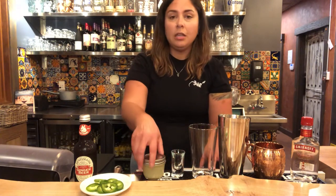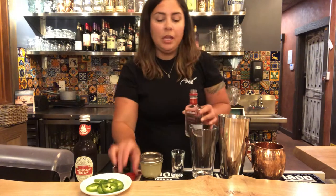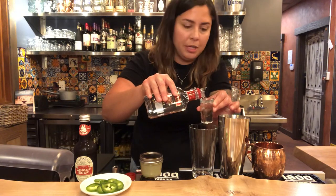First, you're gonna take your vodka and pour one and a half ounces into the shaker glass. If you're doing more than one drink, you can double or triple the recipe if you like.